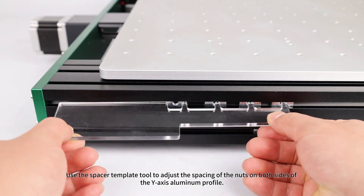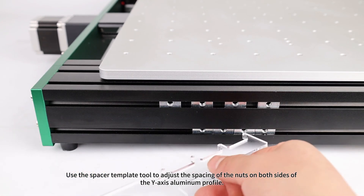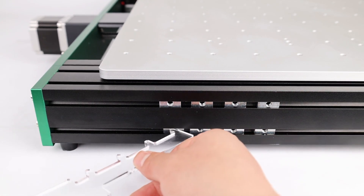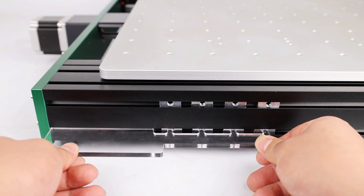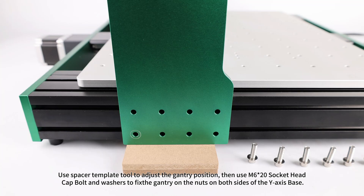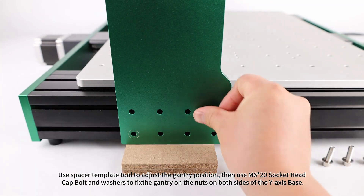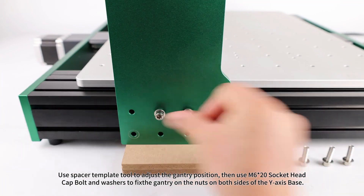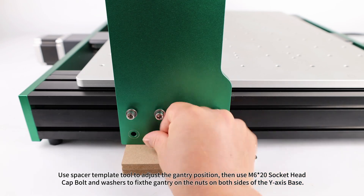Gantry assembly: use the spacer template tool to adjust the spacing of the nuts on both sides of the Y-axis aluminum profile. Use the spacer template tool to adjust the gantry position, then use M6x20 socket head cap bolts and washers to fix the gantry on the nuts on both sides of the Y-axis base.